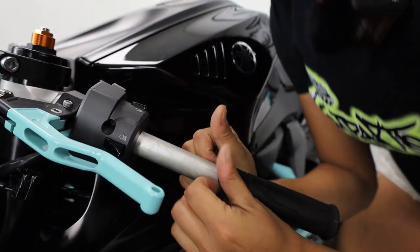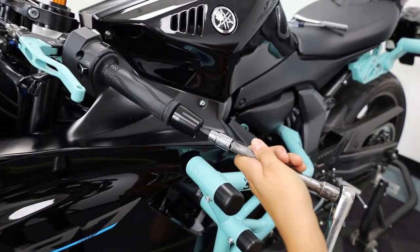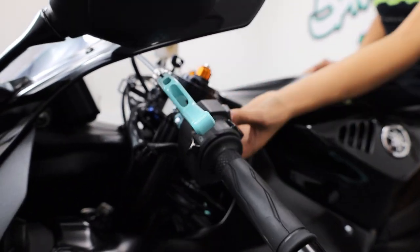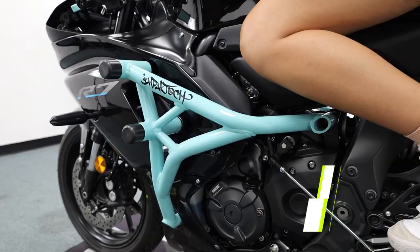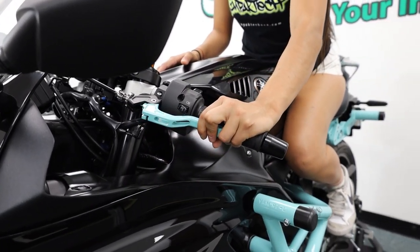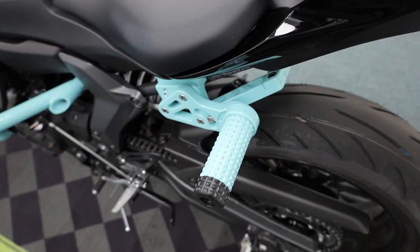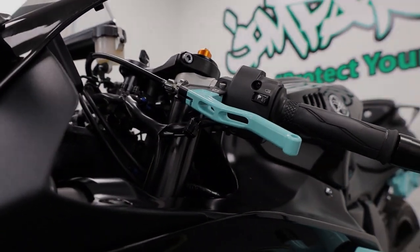Now reinstall everything that we took off so we can adjust the clutch lever. Reinstall the bar end as well. Find your desired clutch lever height, then go ahead and tighten everything down. Thank you so much Janet! If you have a Yamaha R7, please visit our website at impacttech.com — get yourself a crash cage, an adjustable sub cage, an easy pull clutch lever, and clip-ons. Every installation video for this bike will be up on our YouTube channel. Thank you guys so much, and remember — protect your investment.